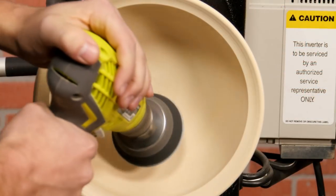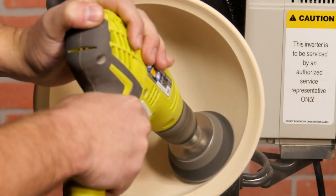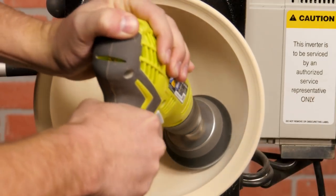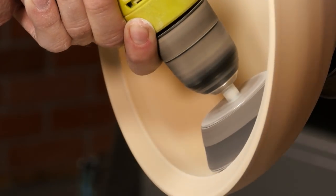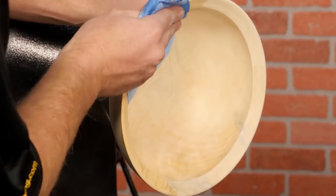Now let's get started with the finishing process. Start by thoroughly sanding the piece through at least 320 grit. Take your time to remove all the scratch marks, blemishes, and torn end grain, because the finish will accent them — which we definitely don't want. Using a rag, clean off any dust on the piece.